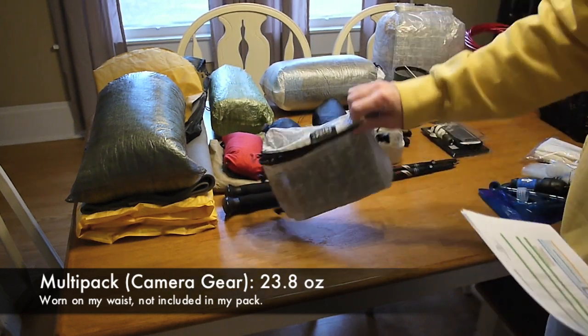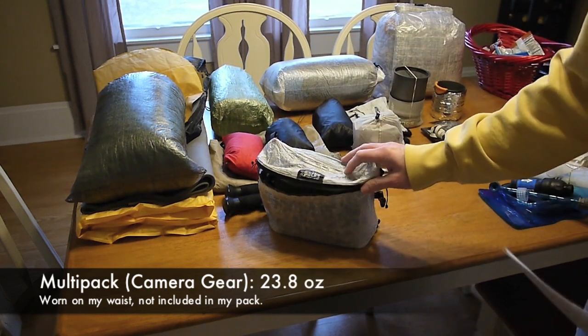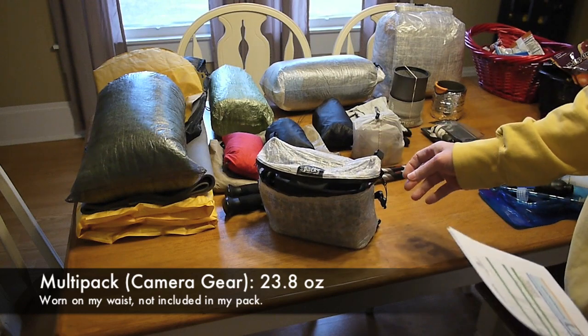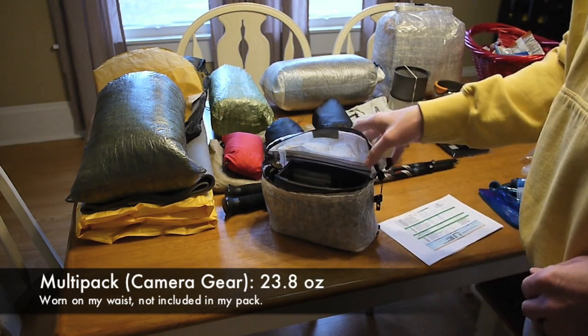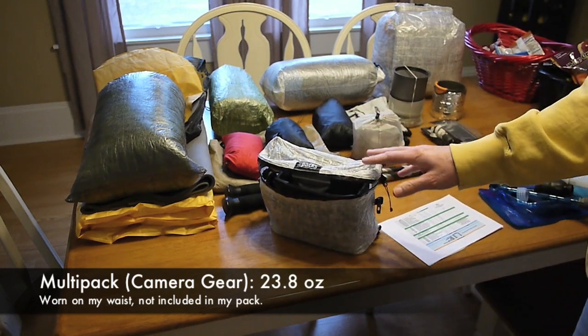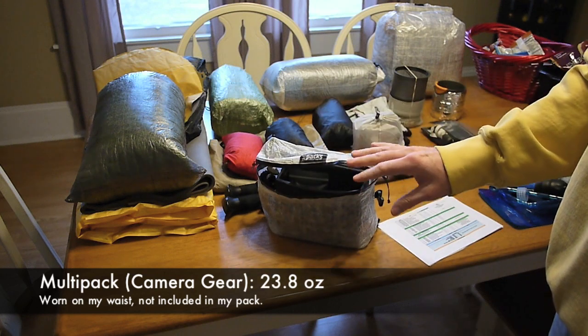What I've done is turned my Z-Packs Multi-Pack into a camera pack. I had a bunch of tape so I actually taped all the seams inside it.